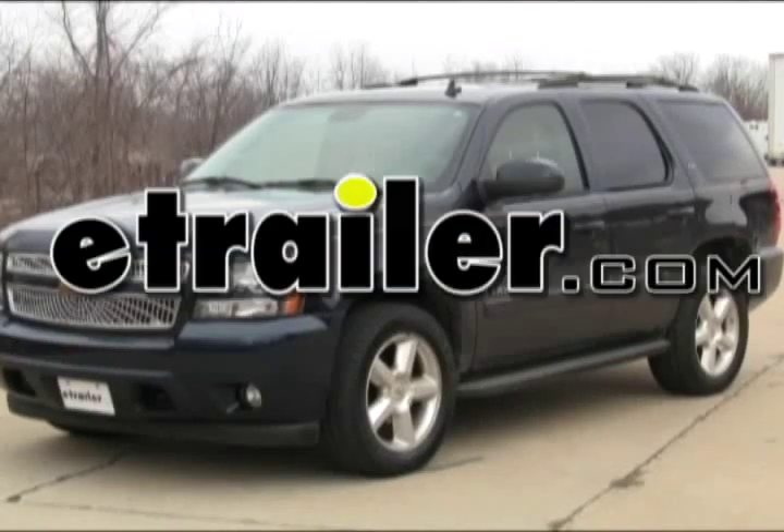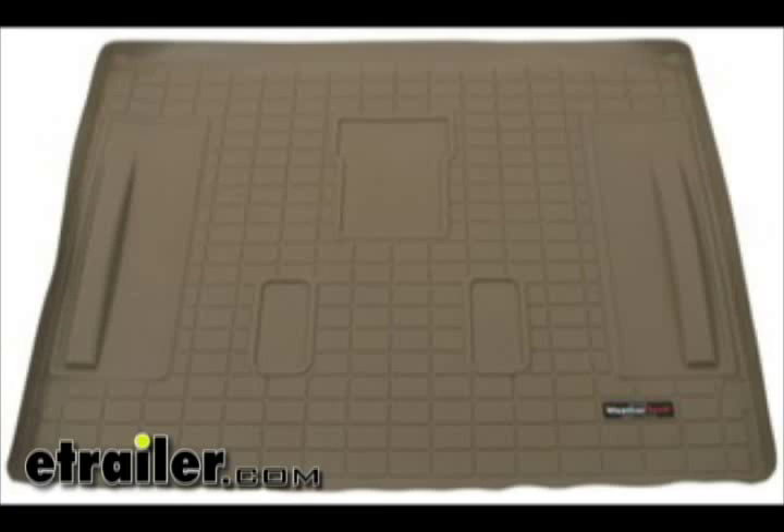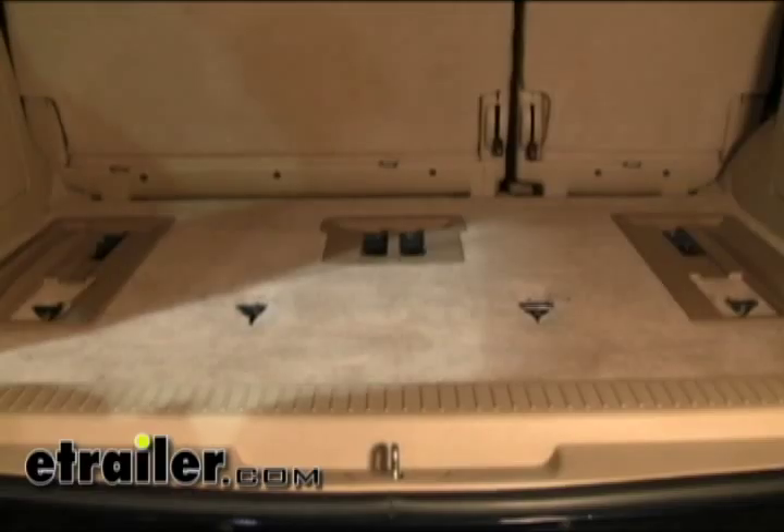Today on this 2007 Chevrolet Tahoe, we're going to install part number WT41306 from WeatherTech. This is their cargo liner, and we're actually going to install this on a vehicle with third row seating.